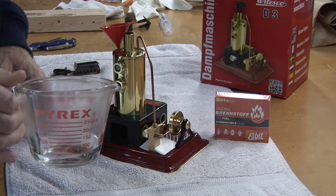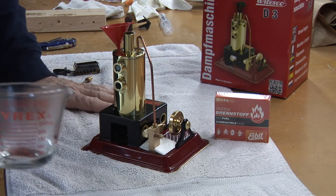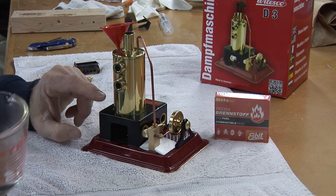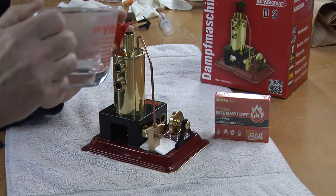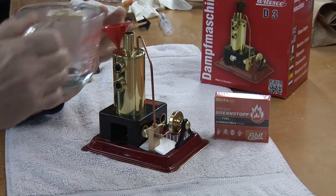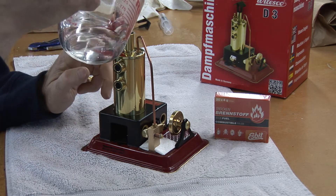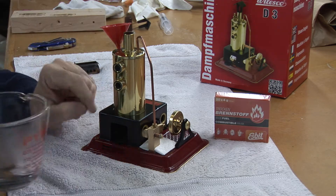I've got distilled water here in this measuring cup that I've preheated for about 20 seconds in the microwave. When filling the boiler, the sight glasses are very small and difficult to see through, but when you add the warm water, the sight glasses will steam up, and then it's very easy to see the water level because as the water rises into the sight glass, it'll get clear.